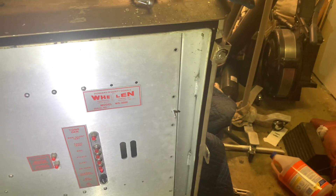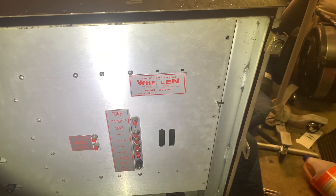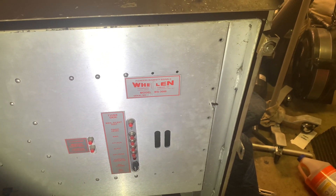First, I will be testing the whale tone. Next, I will be testing the attack tone, which is fast whale on other controllers.